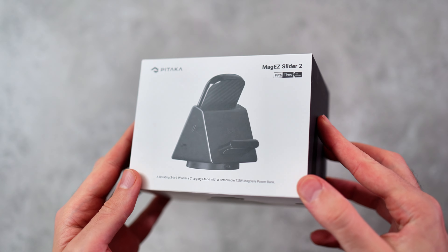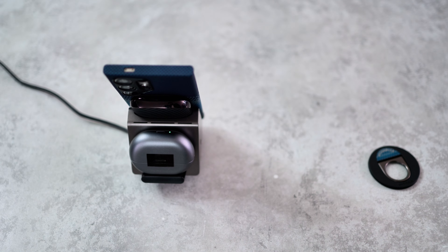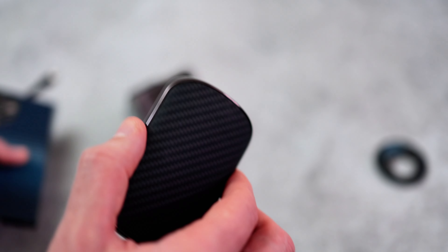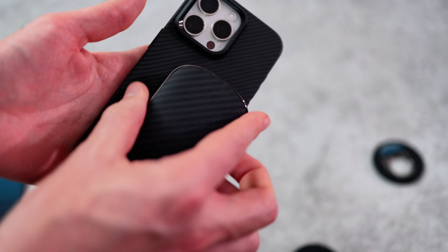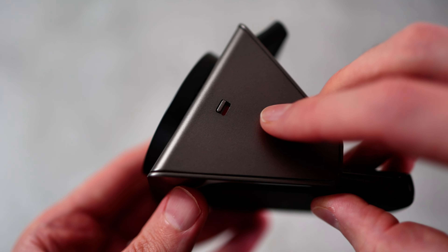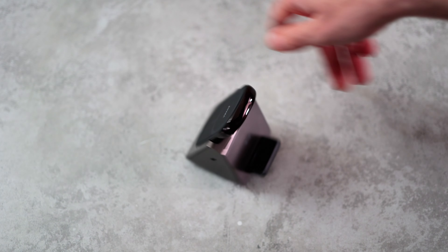My favorite Pitaka accessory out of all the ones I've tested has got to be the Mag-Easy Slider 2. This is a 4-in-1 wireless charging stand. Around the back there's an earbud charger. You've also got a USB-C out, and if you remove the wireless charging stand, it becomes a portable power bank. Not only is this a portable power bank, it's curved at the back. It has a Kevlar finish, so it looks and feels really great. Stick it on your phone and it's the most comfortable battery pack I've ever used — not boxy like all the other ones I've tested. It just really elegantly sits in the palm of your hand, so you don't get too much bulk while you're charging your phone on the go. The stand also swivels, so you can have the phone face you comfortably, and it locks in place.